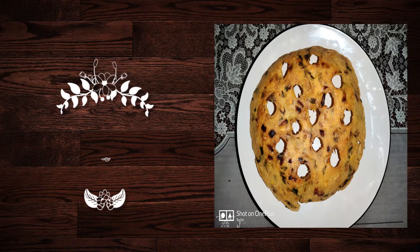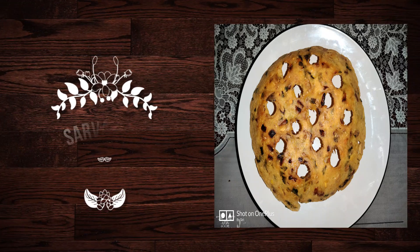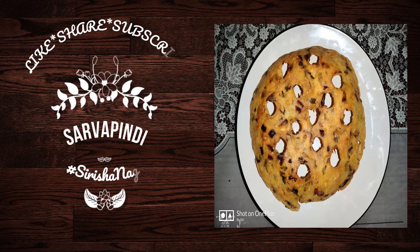Hello everyone, welcome to my channel Siddhishanagar. We are going to serve a special item.